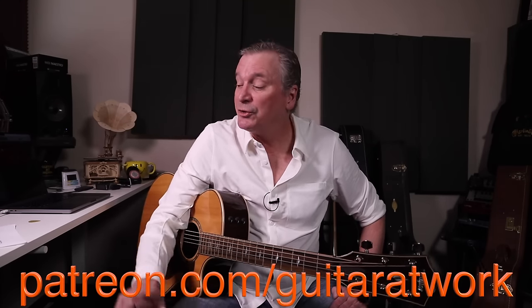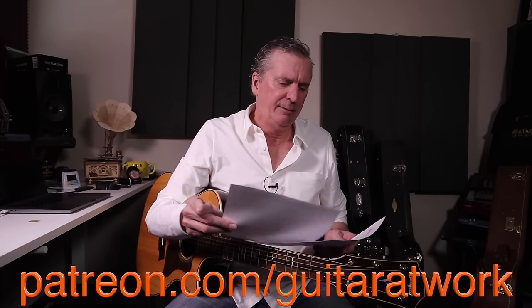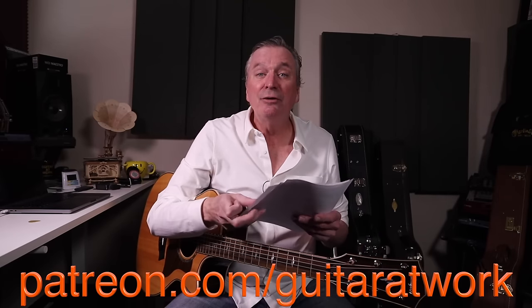Thanks for coming back. All your thumbs up have meant the world. Comments, suggestions, even some of your complaints have really meant a lot to me. The thumbs up are everything and a lot of your suggestions have been great. I'll send you to patreon.com/guitaratwork as always. Three pages for you on this one — I've got a song sheet and then two detail sheets.